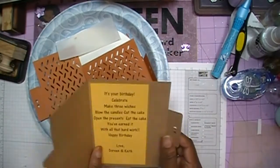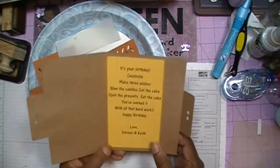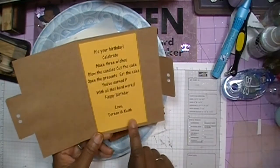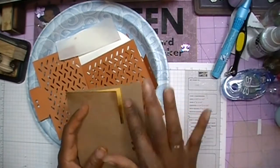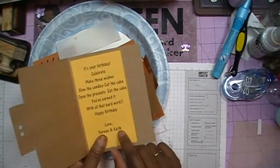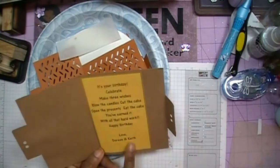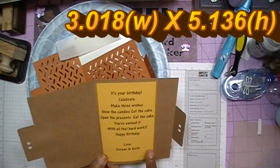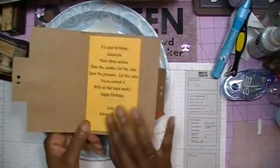I've already gone ahead and did my print and cut for my sentiment and I've added that inside my card. It all depends on what you want your sentiment to say as to how big you'll cut this. What you want is you don't want the paper to be seen when you close up the card — you just kind of want it to be angled inside there. My piece for my inside sentiment measures 3.018 for the width and 5.136 for the height. Round up in there and then you can decide what sentiment you want to put on the inside.